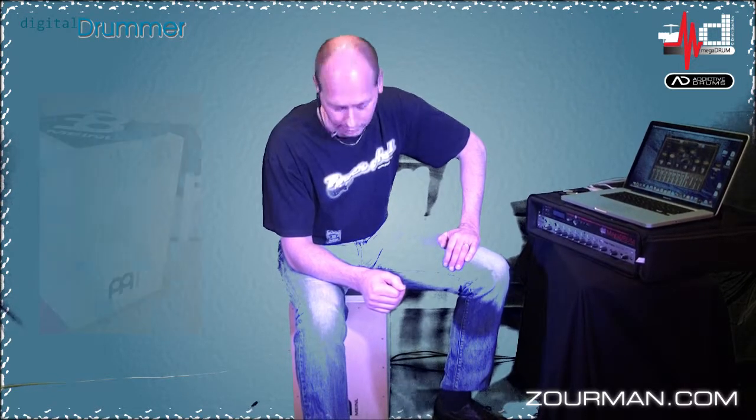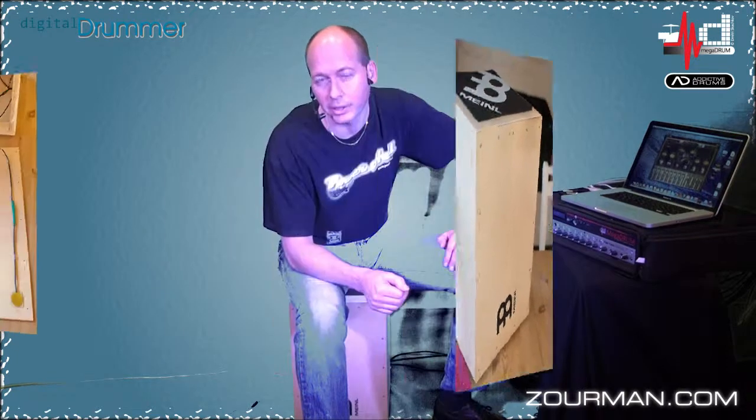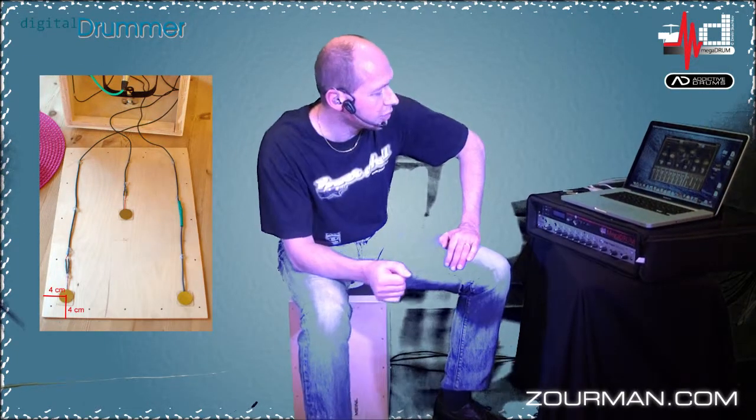Hi there, Anders here from Sweden again. I'm sitting on what I call an e-cajon. I started with a do-it-yourself kit from Minel, which I have been including a couple of piezo sensors on it, which is actually feeding my Megadrum trigger device.